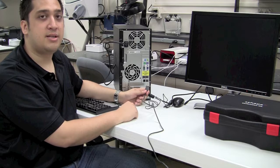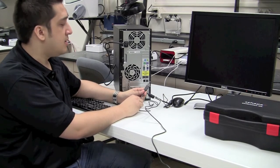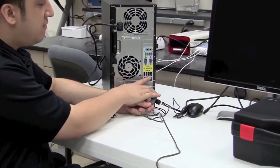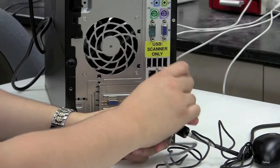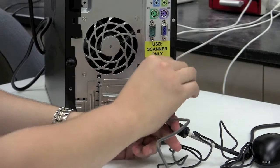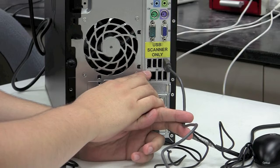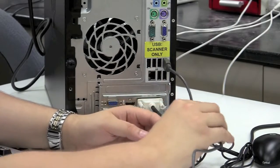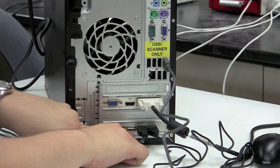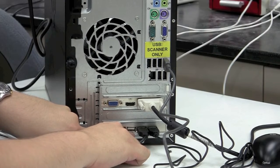Now that the USB cable is plugged into the back of the scanner, take the other end and plug it into the back of the computer into one of the open USB ports. On this computer tower, there are quite a few ports to choose from, and there's a sticker stating to use those USB ports only for the scanner. All of those USB ports share the same bus in terms of traffic, so do not plug another peripheral device, wireless adapter, or printer into them, as it could interfere with scanner data. Your additional ports on the back of the PC tower are down below where you plugged in the mouse and keyboard, with two additional ports there — one of which will be used for the 3Shape license dongle.